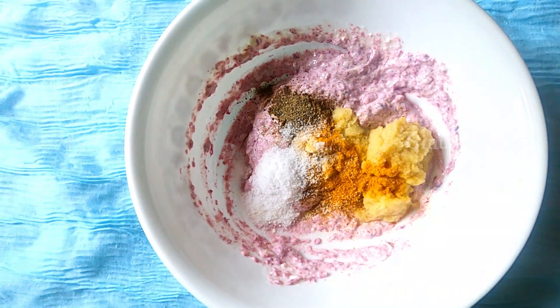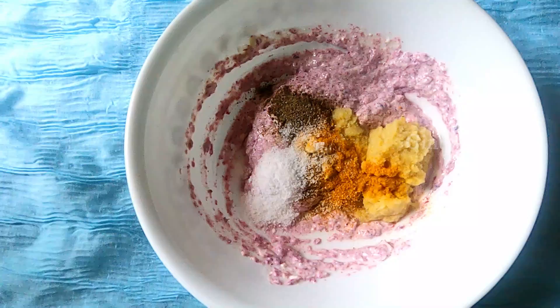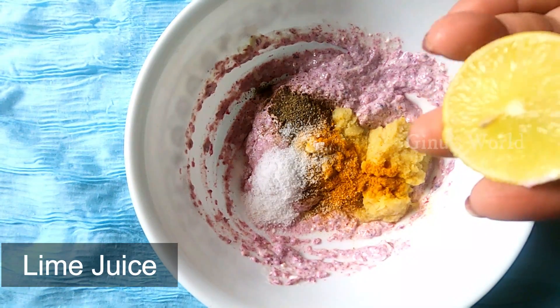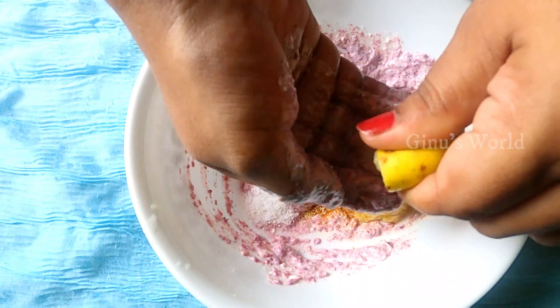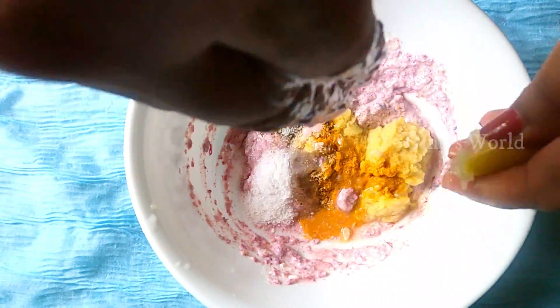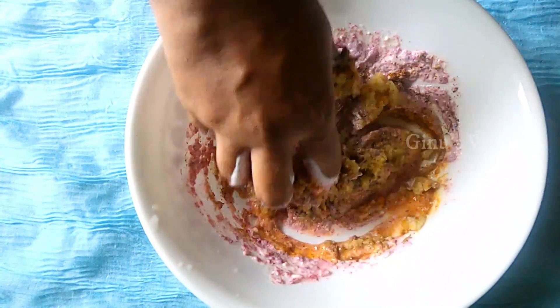In this sauce, we will add and mix all the ingredients together until well combined.